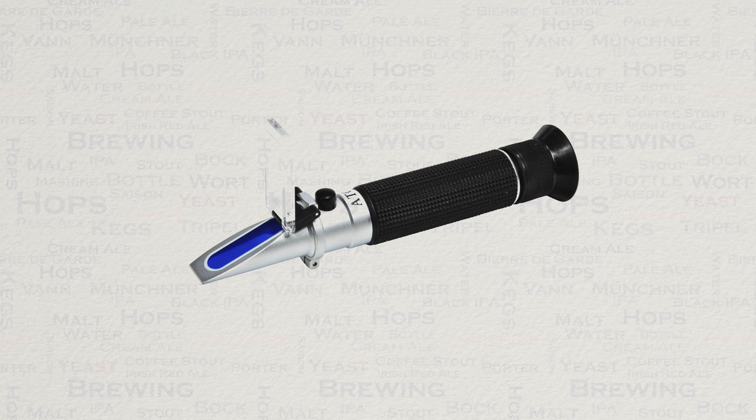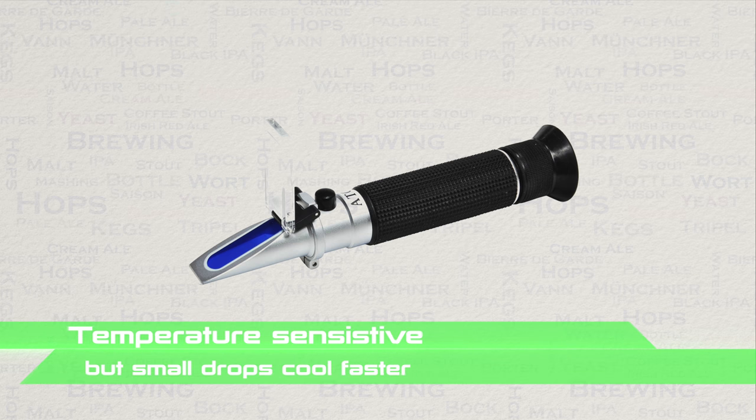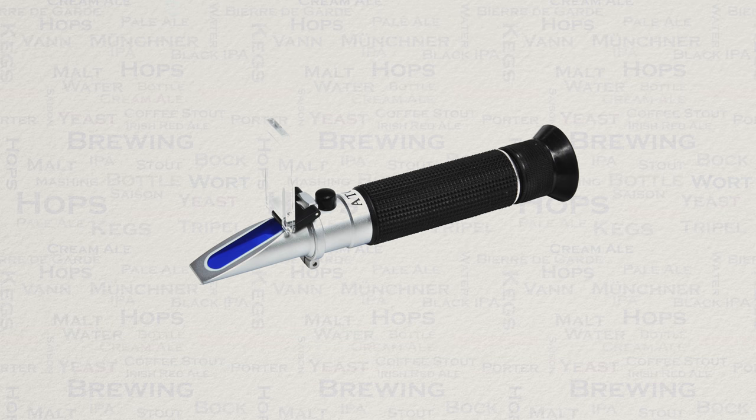One common misconception with the refractometer is that it's not actually temperature sensitive — it actually is. But because you're using a very small drop of water, maybe two or three drops to get a reading, it cools down to 20 degrees C very quickly and thus is perfect for use during the boiling process. The big issue with a refractometer is that as soon as you have alcohol within your sample, you will get incorrect readings.